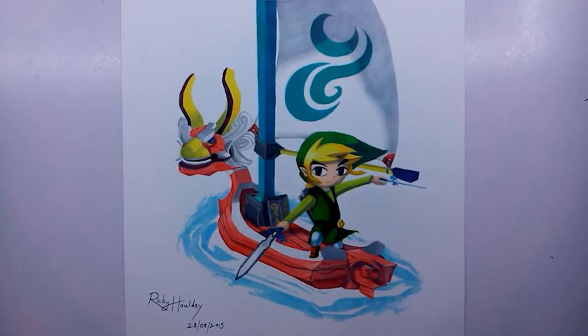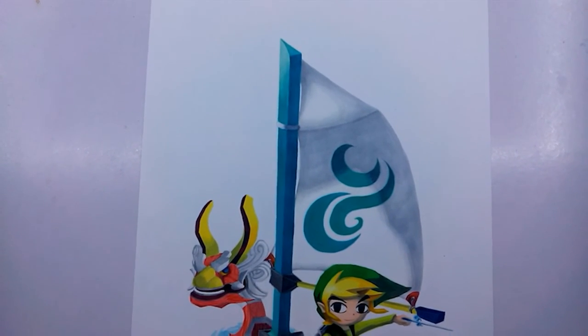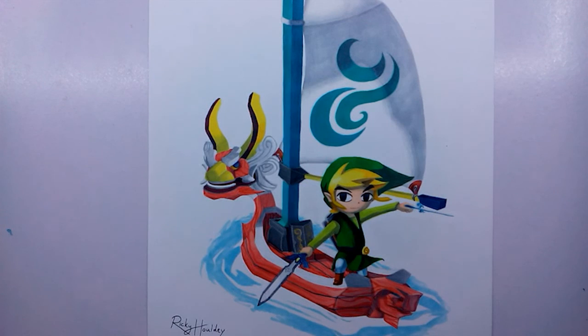And there we have it - that is my tutorial on how to draw the King of Red Lions and Link from The Legend of Zelda: The Wind Waker. Really awesome game - if you haven't checked it out, check it out. I haven't actually played it on the GameCube but did play it on the Wii HD version - it was very good. I did really enjoy doing this art style and this drawing. Hopefully I'm going to be doing more Zelda drawings because it's really fun to do, and the colour style was really fun as well. Let me know what you guys think, hopefully you enjoyed the video and found the tutorial a bit easier to get along with. I will see you guys in the next episode.